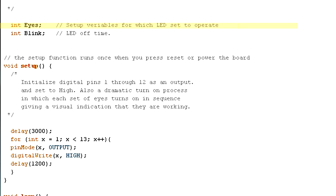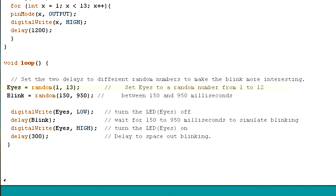The Arduino program starts by initializing two variables: eyes and blink. It then runs through a setup where there is a 3-second delay before running a for-next loop, which sets each digital pin 1 through 12 to output, then sets the pin high. There is a 1.2-second delay between each pin being set high. The 3-second start delay and the 1.2-second delay between each set of eyes gives you an opportunity to get in front of the lights and verify they're all working. The loop portion sets eyes to a random number between 1 and 12, and blink to a random number between 150 and 950. It then turns eyes off for blink milliseconds, then turns the eyes back on, followed by a short 300-millisecond delay to space out the blinking.